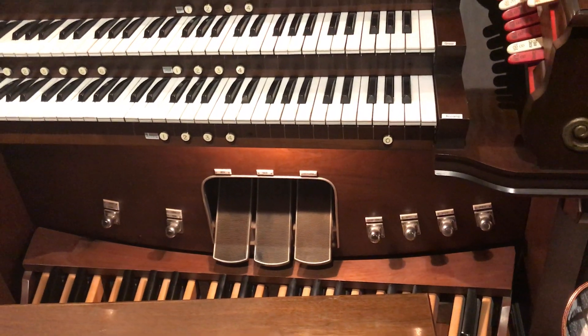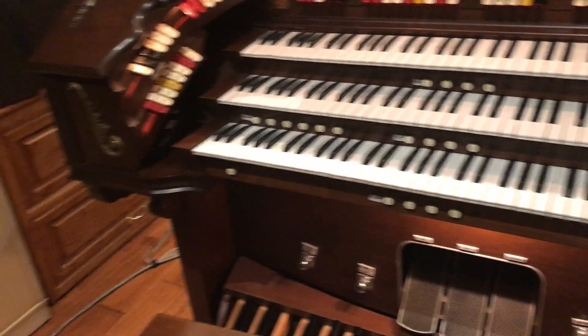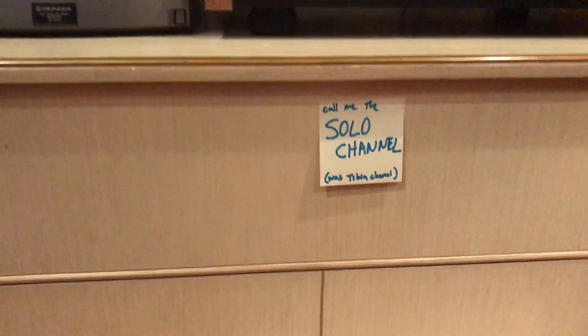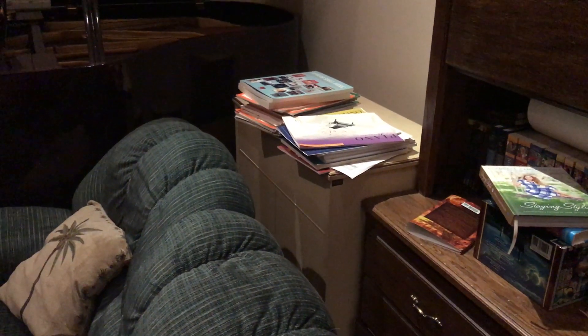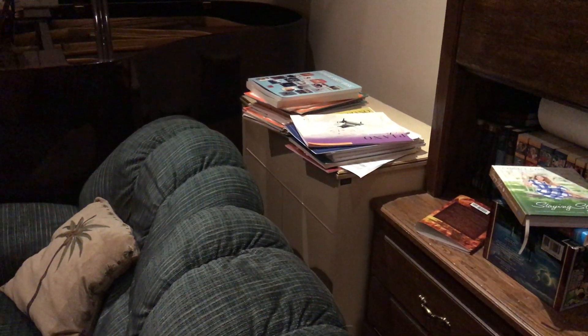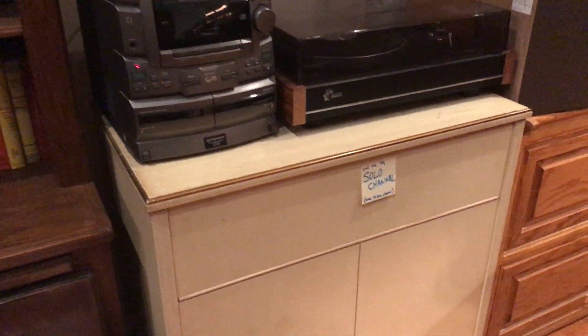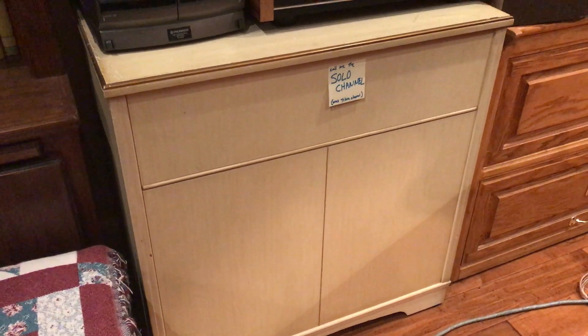Because it is an electronic organ, the solo channel is classified as the tibia channel, but you can see that on my speaker I have a reminder that it's really still the solo channel. I do have a bunch of speakers around the house. Underneath the grand piano there's a big bass speaker, and then to the right underneath all the sheet music is the main channel, and there are a number of instruments that sound through that channel. Over here is the solo channel — Rogers calls it the tibia channel. And then way up high I have my reverb channels that play up toward the ceiling.